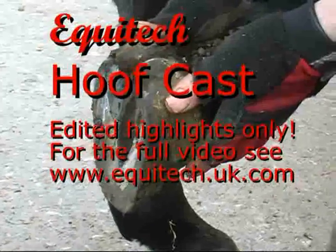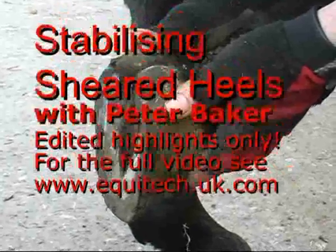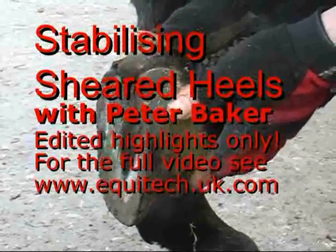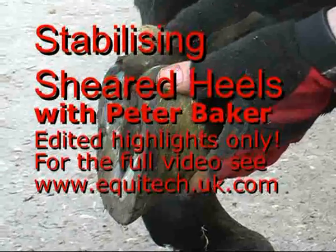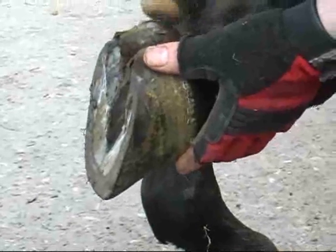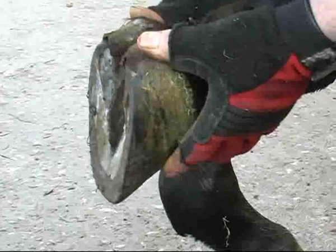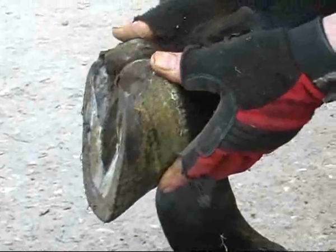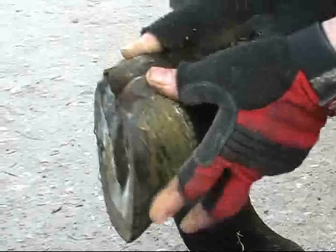Hello and welcome to another demonstration of Ecotech Hoofcast Tape Technology. Today the well-known racing farrier Peter Baker is looking at a horse with sheared heels. If you watch in a moment you will see Peter apply pressure to one of the bulbs of the heel and pull with his other thumb the other bulb of the heel, and you can see them moving independently of each other. This has obviously caused the horse to have severe lameness, and he is not at all happy about coming out of his box, let alone walking up and down the yard and turning in tight circles. Peter himself will take up the commentary shortly.